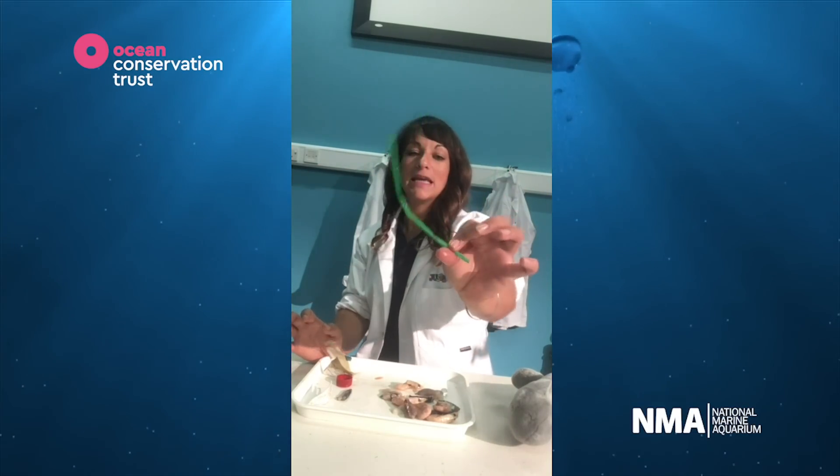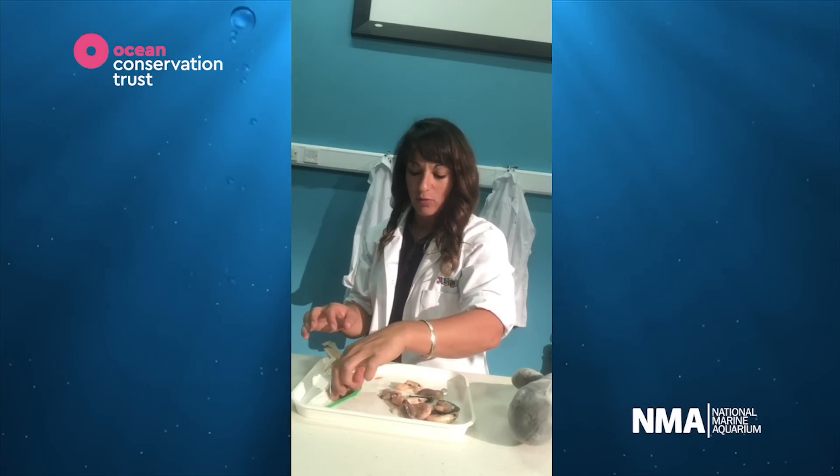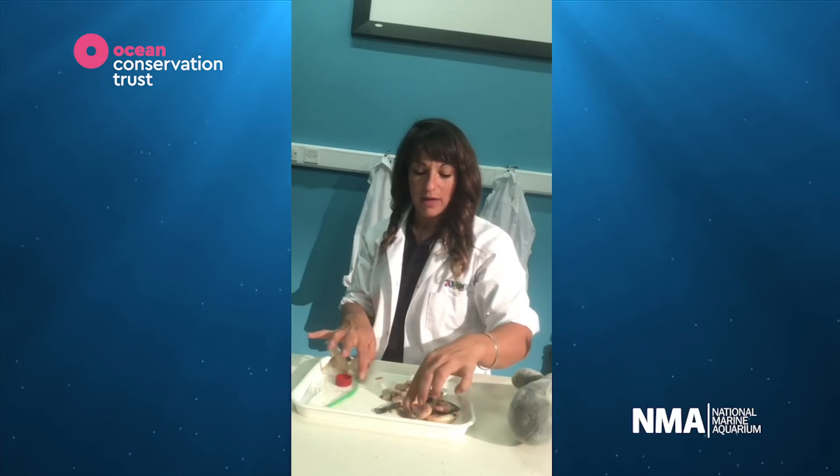There's a green drinking straw — I think that's what this one is. I don't think the whale wanted to eat that. I'm going to put that on one side and all the yummy foodie bits on the other.